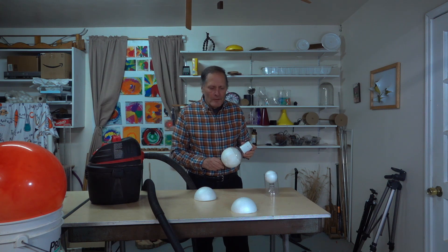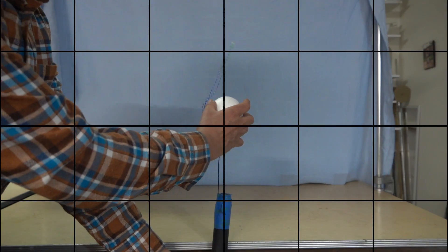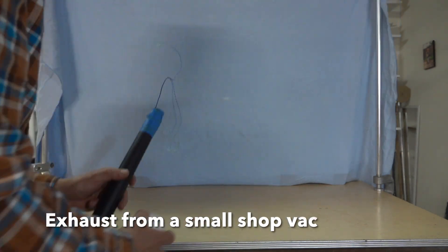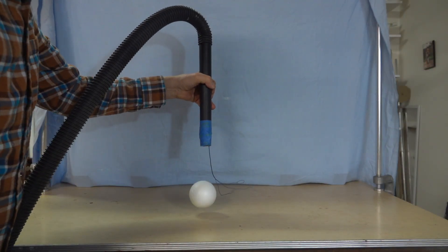Now what's going on in this demonstration? Hopefully these foam pieces will give us a better clue. The air stream is strong enough to support the ball when it's blown from underneath. If we try it above it, it just pushes it down.